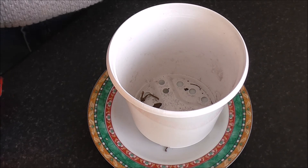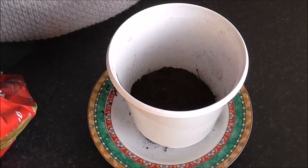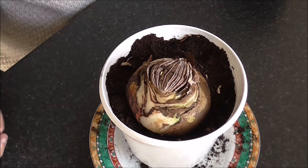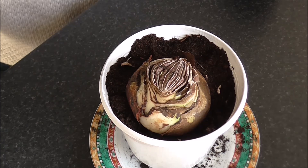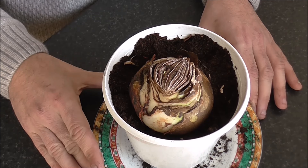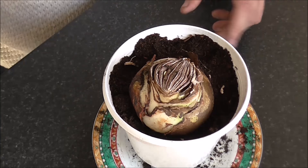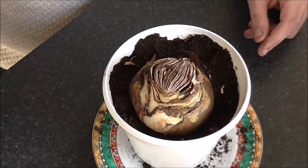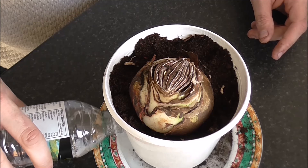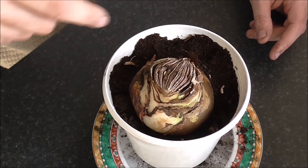Let me get this bulb compost in here. I've made a right mess trying to get this planting compost into the pot with the bulb, but I've managed to do it. So that for now is the final product. I place it on a saucer — I'm going to water from the bottom rather than placing water around the bulb itself.